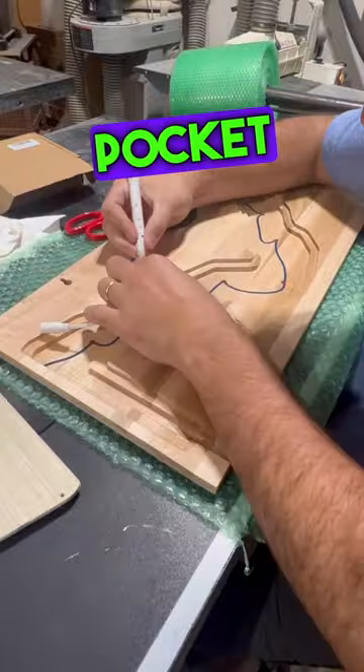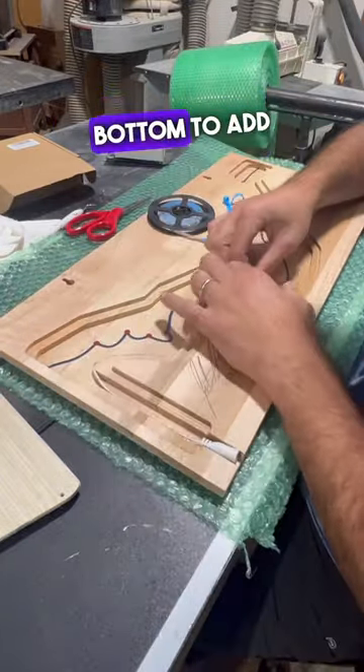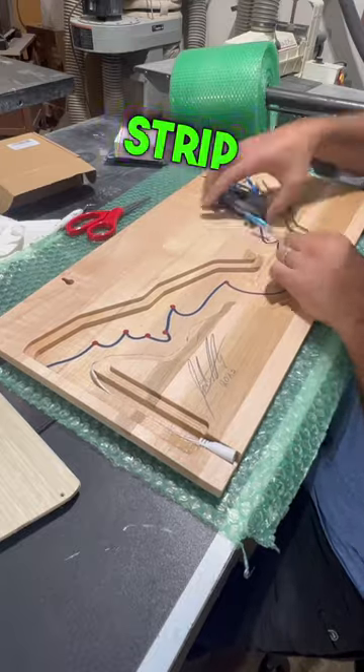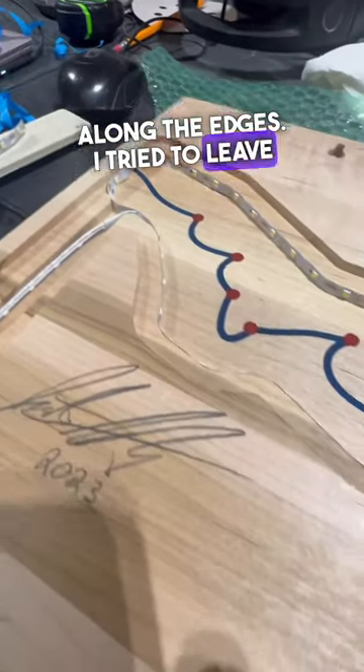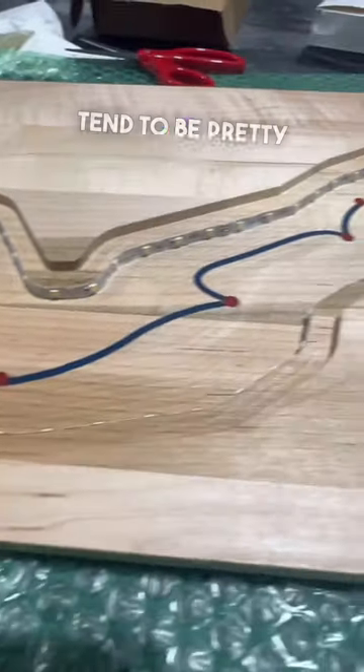You'll notice that the pocket has two different steps to it, and that's because I wanted to leave enough room on the bottom to add this adhesive LED strip along the edges. I tried to leave about a half an inch between the actual light and the epoxy, just because these lights tend to be pretty bright.